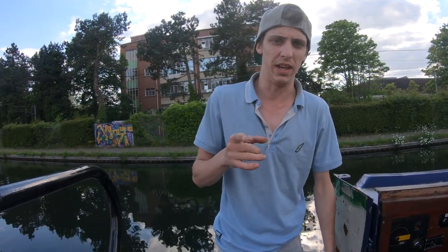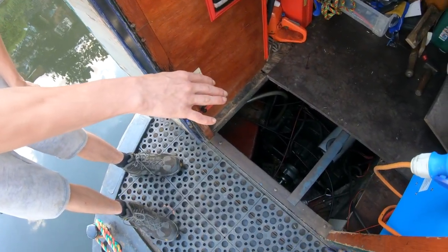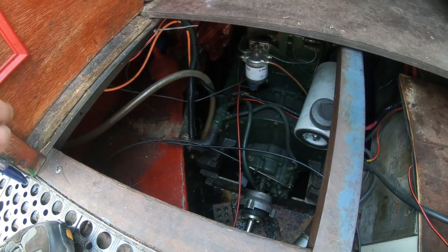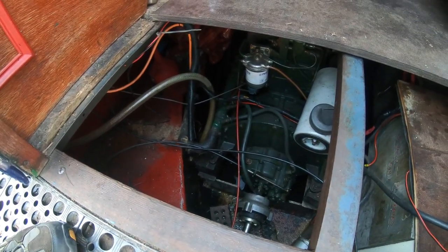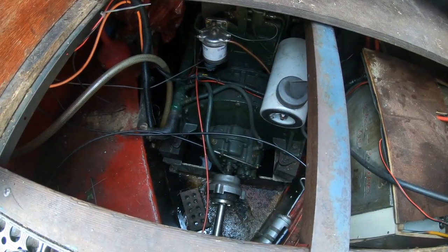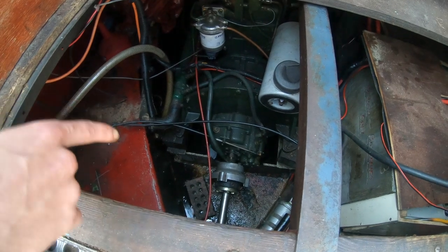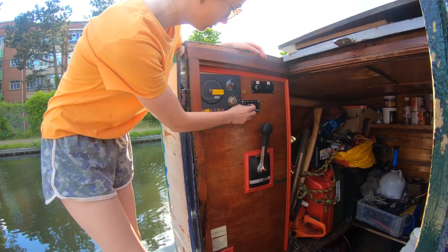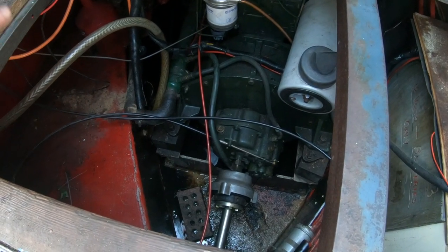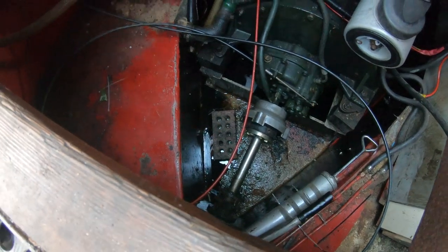Hi guys. So today I'm going to get all of the stuff out of the bilge pump - it isn't really going well. I need to buy one for the gas locker because in the last video I got all the water out of it, but it's filled up again and it's not draining. So I'm going to fit a bilge pump onto the front. The bilge pump we've got is kind of broken now - it still works and sucks up a bit, but it's not sucking it all up. So I'm going to get that changed.